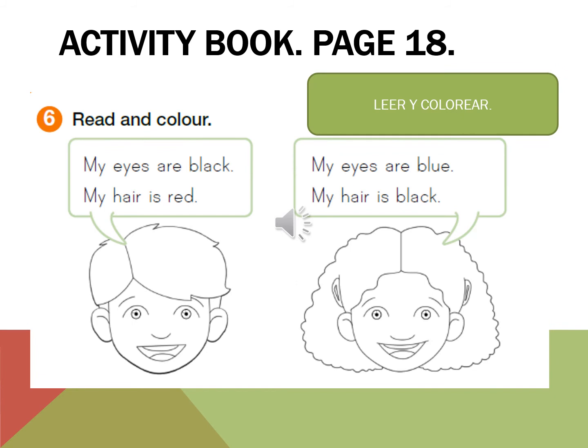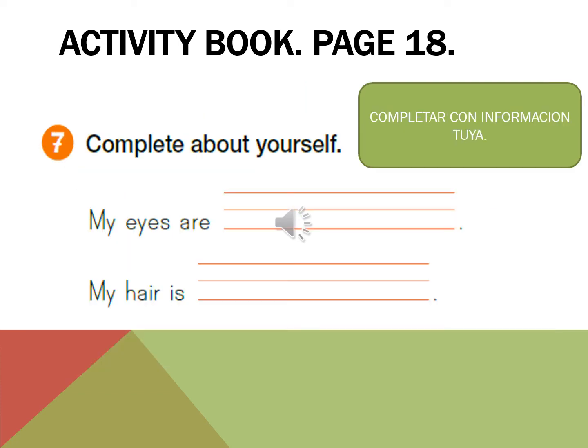Then go to page 18, Activity 6: read and color. My eyes are black, my hair is red. My eyes are blue, my hair is black. Activity book page 18, Activity 7: complete about yourself — my eyes are...